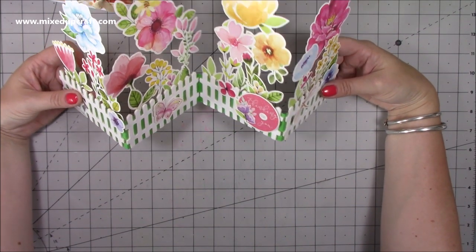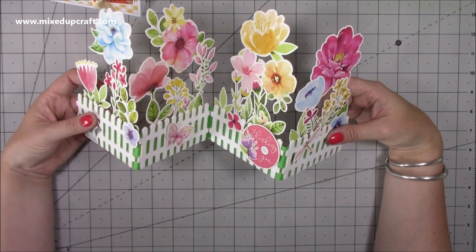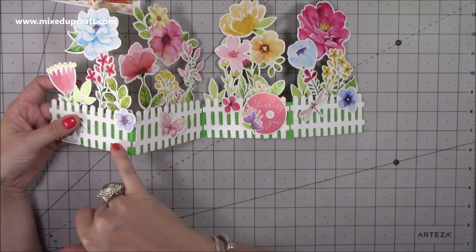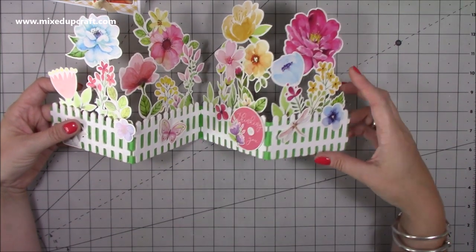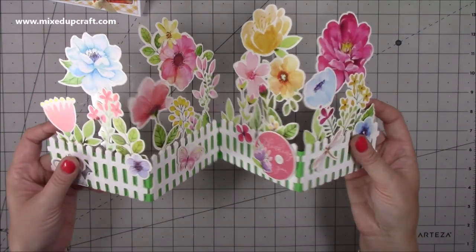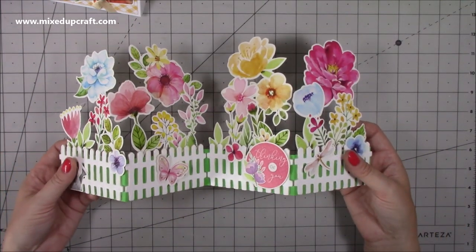It looks gorgeous when you look at it straight on — the profile is just so nice. I will talk you through everything. I'm using — you'll recognize these flowers because they were what I used for the pop-up card featured last week, and these little fences I purchased a couple of weeks ago from The Works. I will link and share all that with you in a moment. How lovely is that? I think this is absolutely stunning. I'm so pleased with how it's come together — let me show you how to make it.